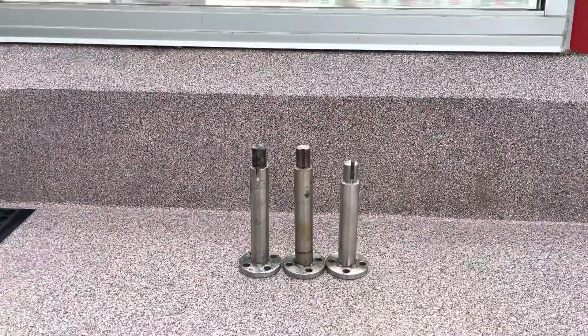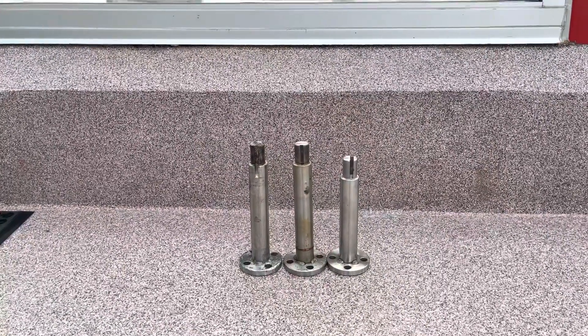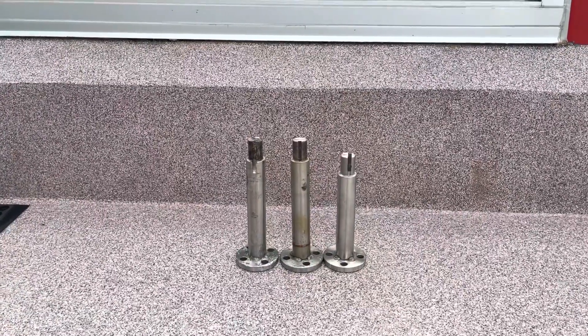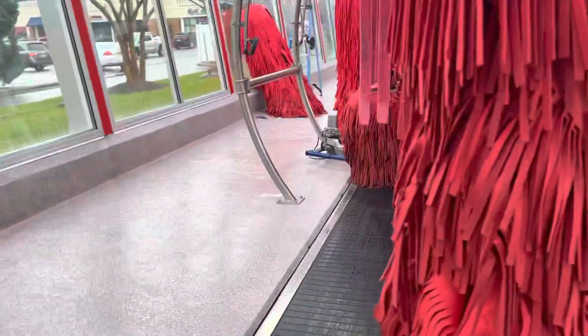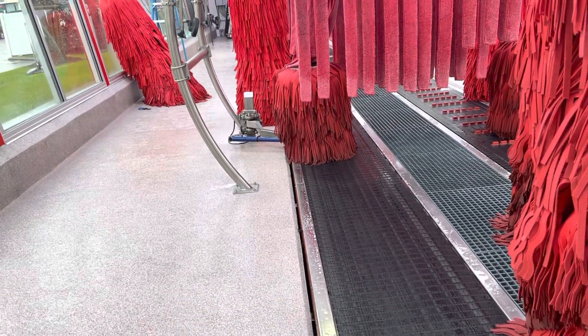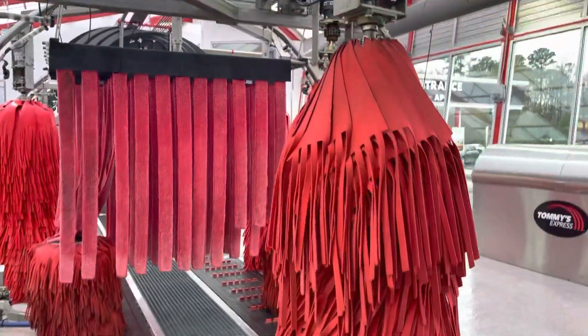And then the one on the right is the one that they told us we're the only location — every Tommies that has this — made for them, because they determined, Tommies that is, that the issue must be that our floor must not be level, must have a problem with it. This is what's causing the problems with the passenger side wraparounds.